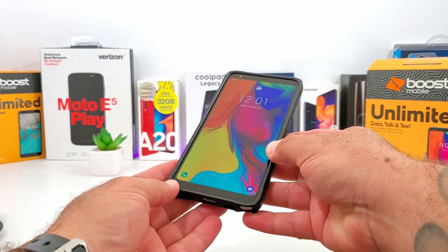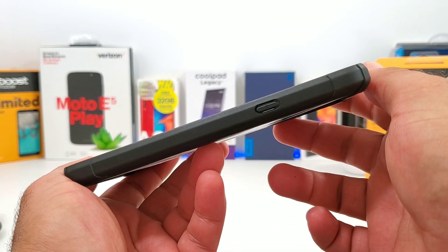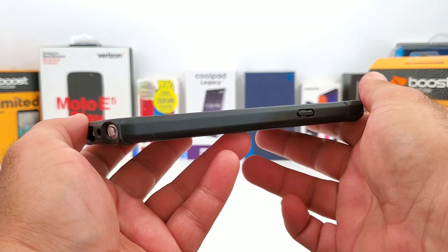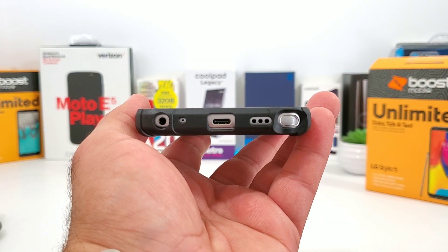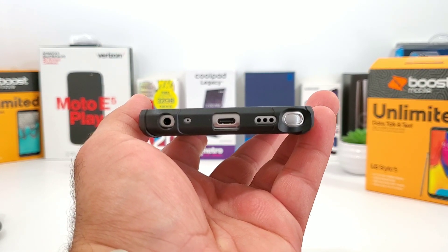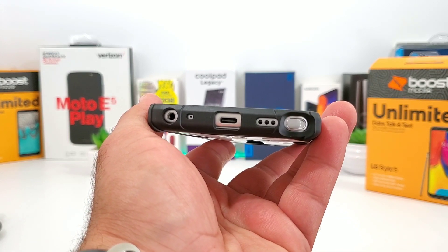Take a look at the right hand side - you're going to get some excellent corner protection with this case. Your power button is covered, and take a look at the bottom: you see the cutout for the stylus, your single down-firing speaker, your Type-C charging port, your microphone, and your 3.5 millimeter headphone jack, with excellent protection to the corners as well.